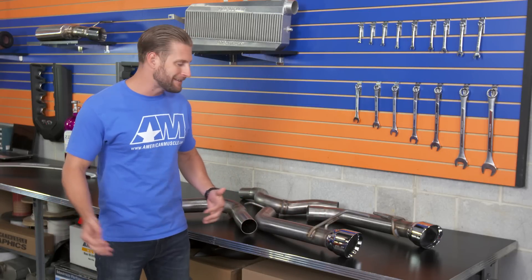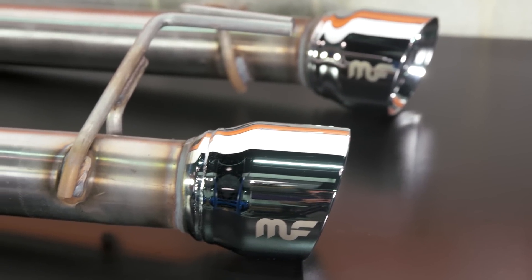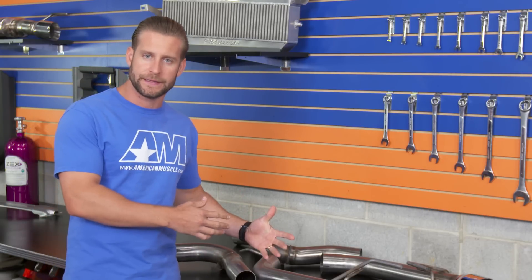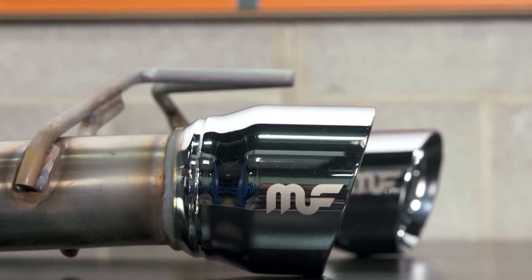Now, with all this said, is this a little pricey for a bunch of 3-inch tubing with some tips welded on? Well, maybe, but here's what you have to consider: the going price for an axle-back for your S550 on average is far more than this kit, and again, you are getting that premium quality and fitment that comes with Magnaflow. So it does make it a little bit easier to justify.